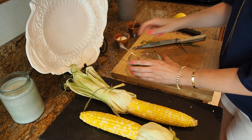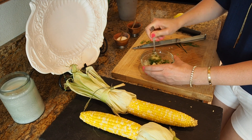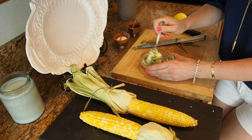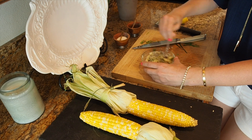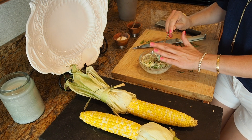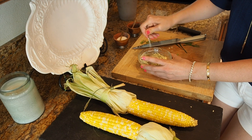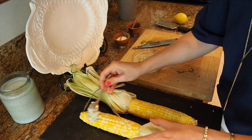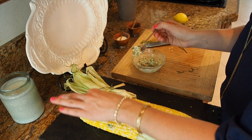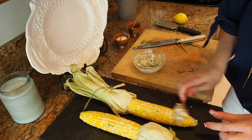I'm going to mix it all together, and then just slather it on — and that's it! How much easier can that get? Some homemade compound butter with a ton of flavor. So easy to do, just put it on there and rub it around. You have the best side dish ever.